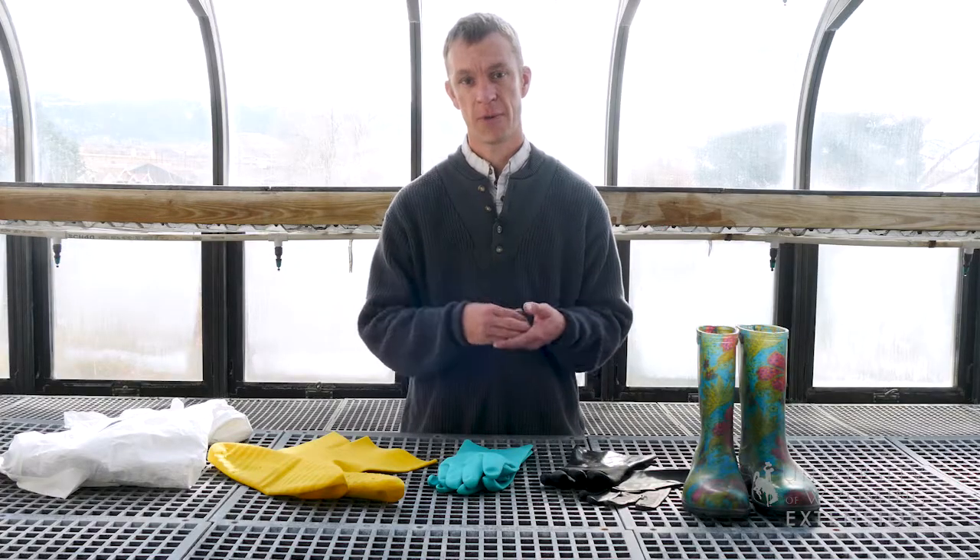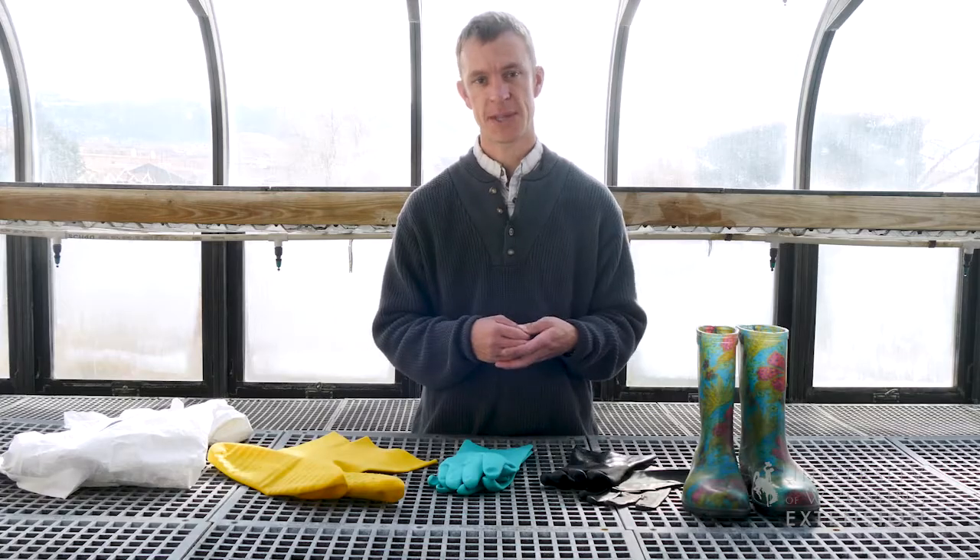So remember, safety is important before, during, and after pesticide applications. This is Caleb Carter with the University of Wyoming Extension — you're watching From the Ground Up.